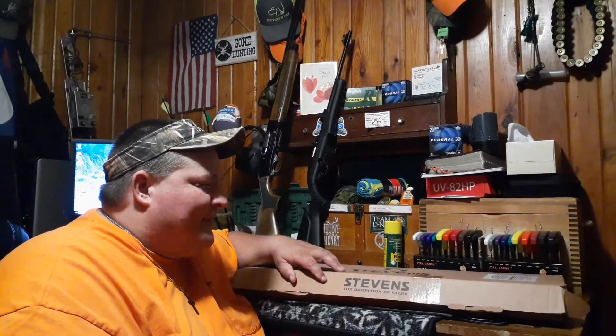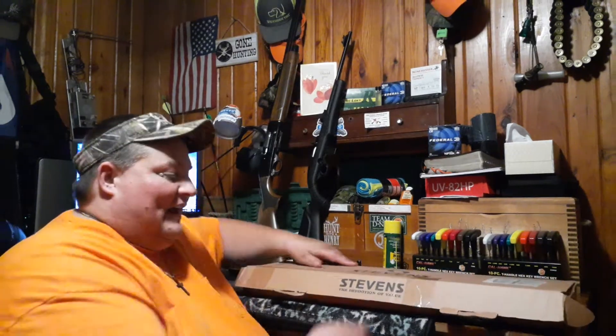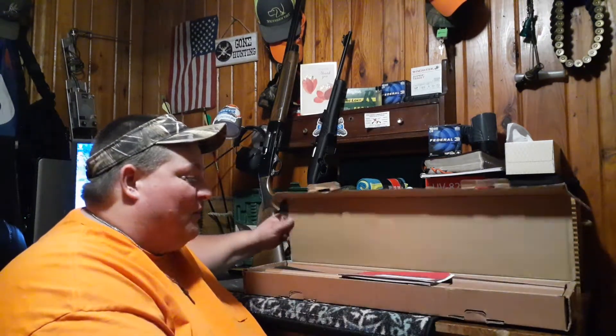This is my nephew's shotgun — Steve — and he's behind the camera right now, being quiet and sitting still like good cameramen do. Without further ado, let's go ahead and open this box up, guys, and I'll tell you more about it as we open it up.